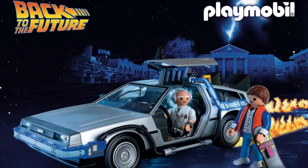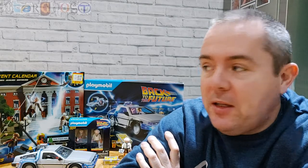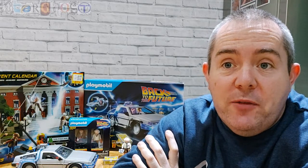Hi there, it's Ghost here, and today I'm doing a Back to the Future Playmobil review. If you watched my Christmas video you would have seen that I got the Scooby-Doo Playmobil figures, and I mentioned in that video that for my birthday I actually got a Back to the Future set.